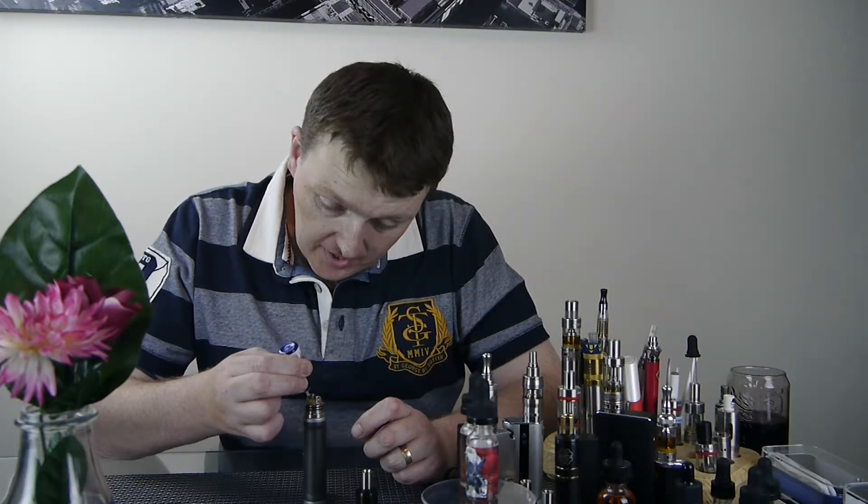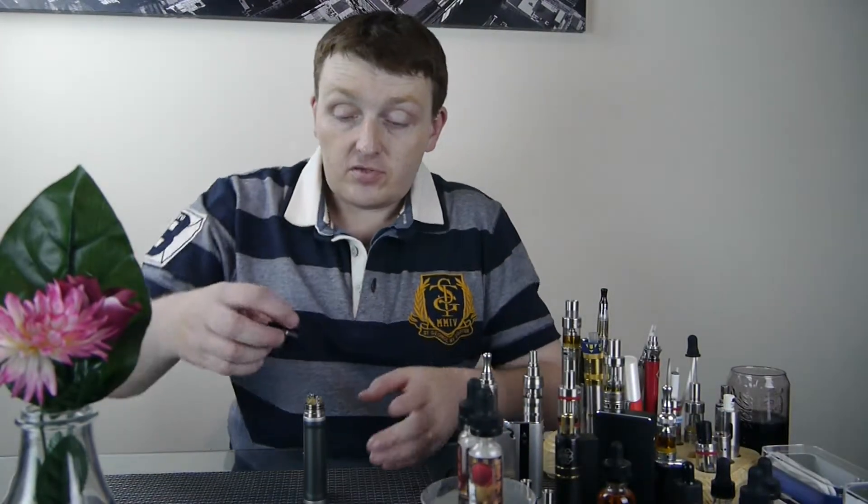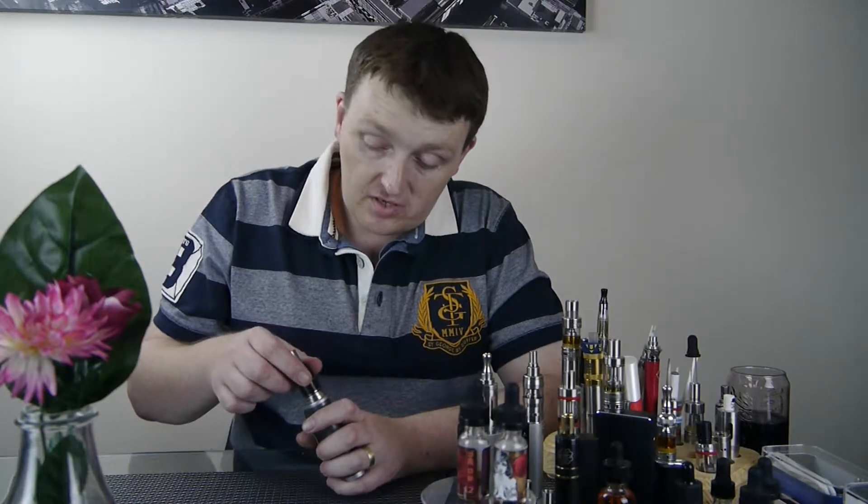I normally retest all my juices in a tank beforehand to see if it could be an all-day vape or not. But with these being specifically dripper juices with such high VG content, I thought there wasn't much point putting them in a tank. So I am just tasting these for the first time today.